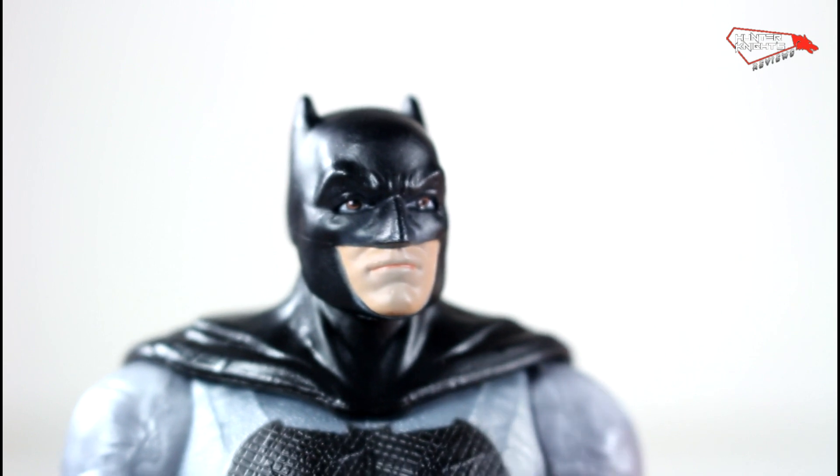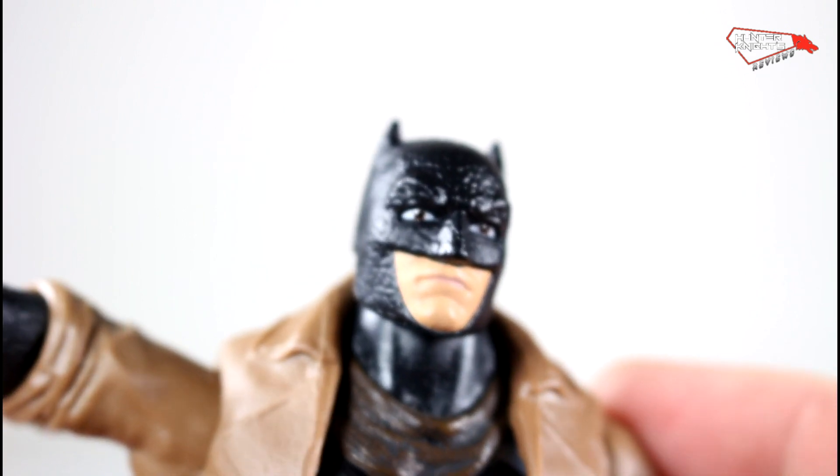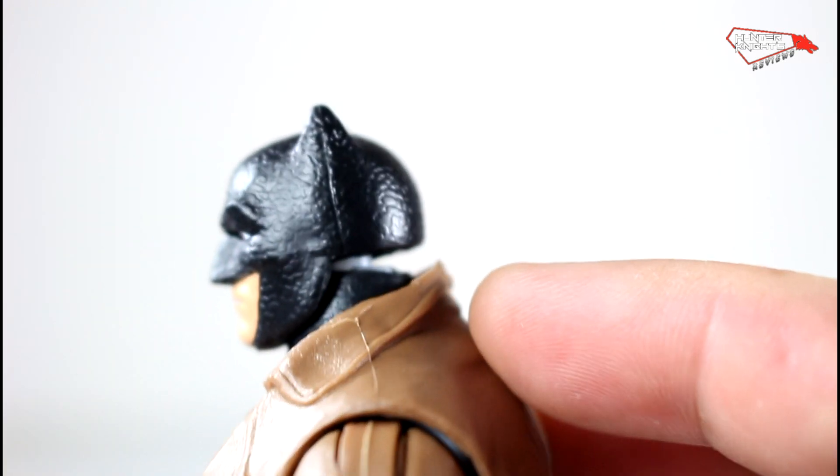A hair dryer, guys. Hair dryer — two minutes on each head, swap them. That's it. Now, if you put the regular one on the Nightmare Batman, it doesn't really fit because it leaves a gap here, and it's because the pegs have a different height.